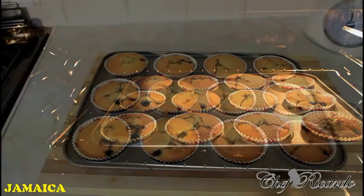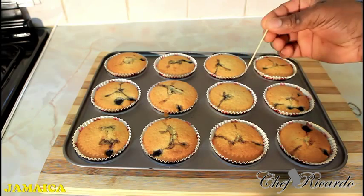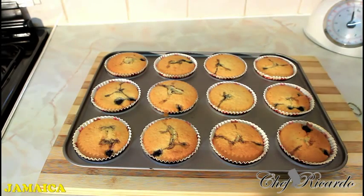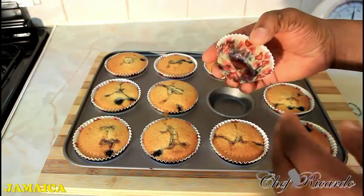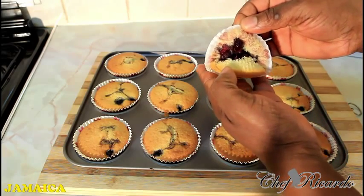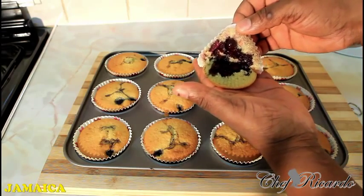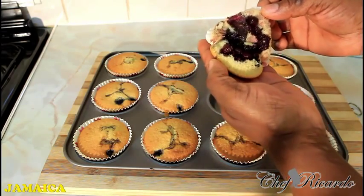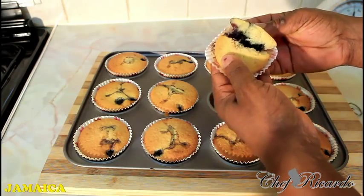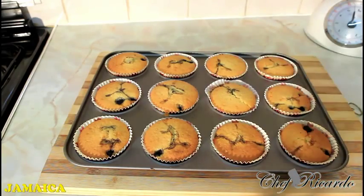Nice, lovely guys. As you can see, I just came in from the oven — but look at this, nice. As you can see, if I take one out — because it is a little bit hot at the moment — look at that. Look at the blueberry inside of it, really nice. That's what you need — those lovely blueberries inside of it. Really, really good. All you need to do is put it down and leave it to cool before you can eat it, guys.